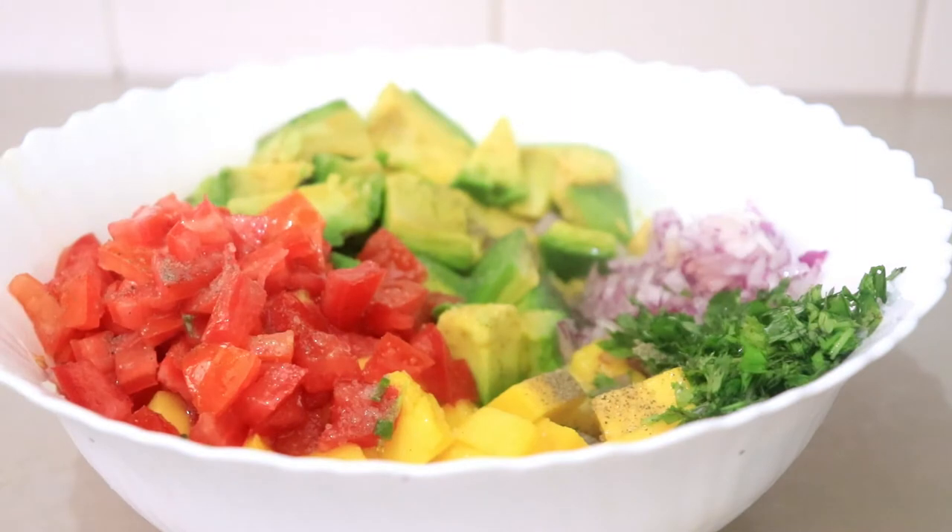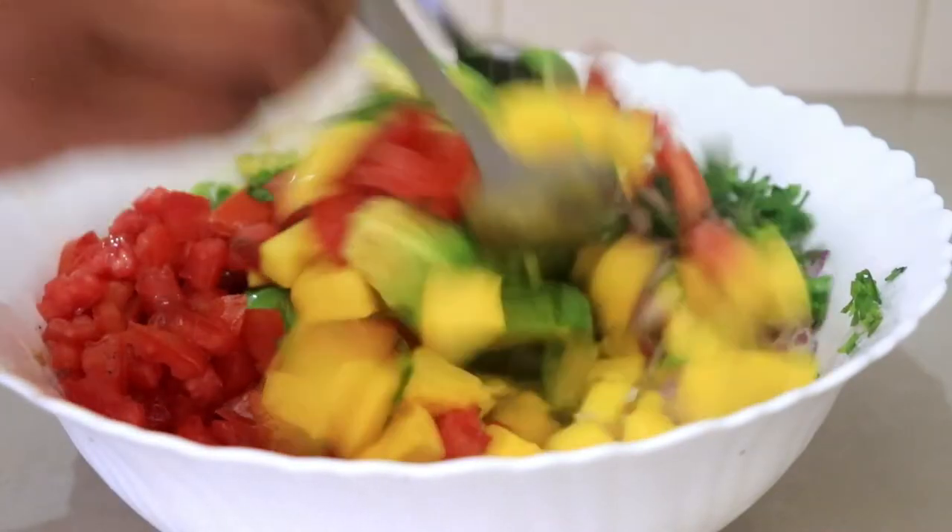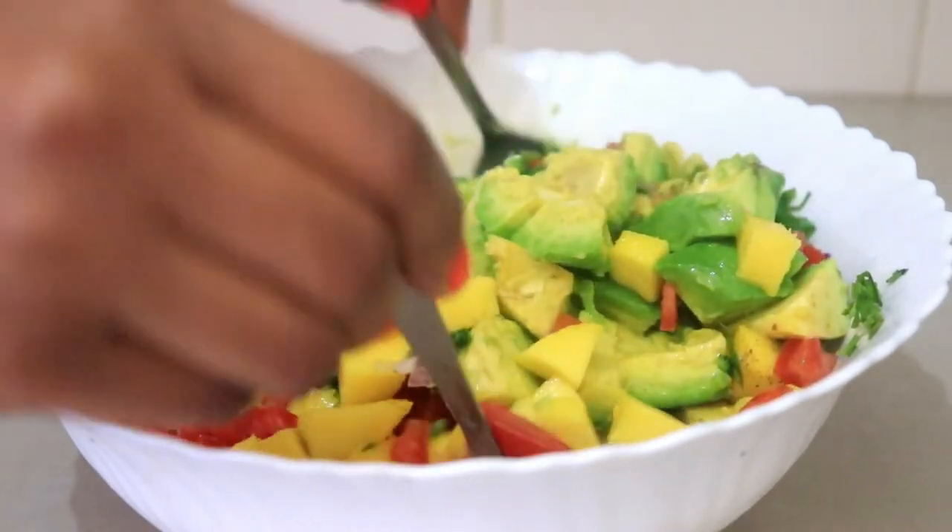The salsa is ready, but what I'm going to do is just leave it for about 30 minutes for everything to incorporate, then I'm going to serve it with some chips.